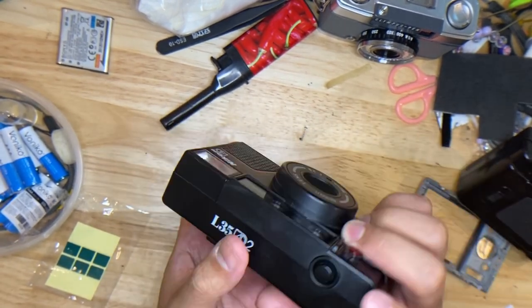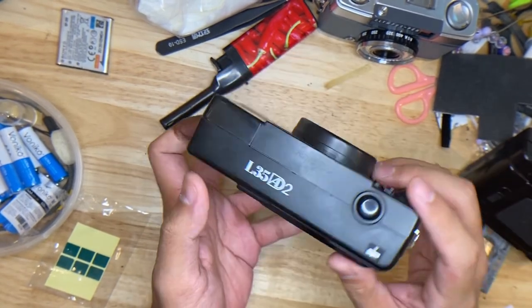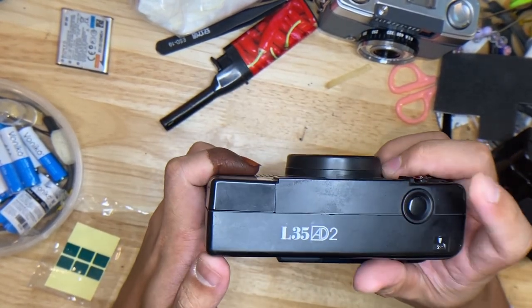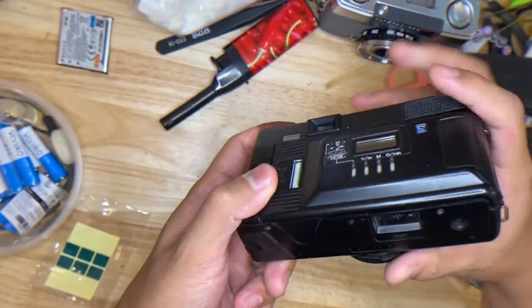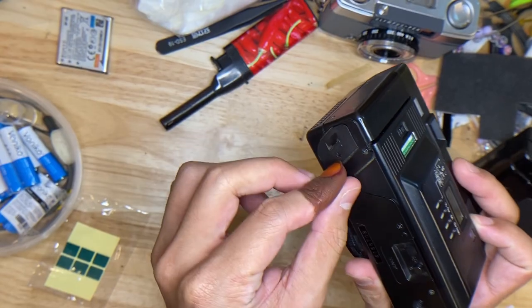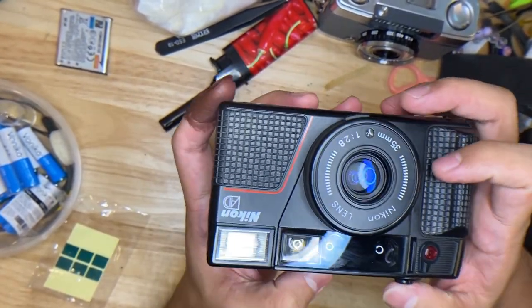Then turn on the camera from this lever here, then press the shutter — this shows that the counter is moving. The battery door is here, so you just need to slide and pop. Then let's take one shot to see if the shutter is working fine.